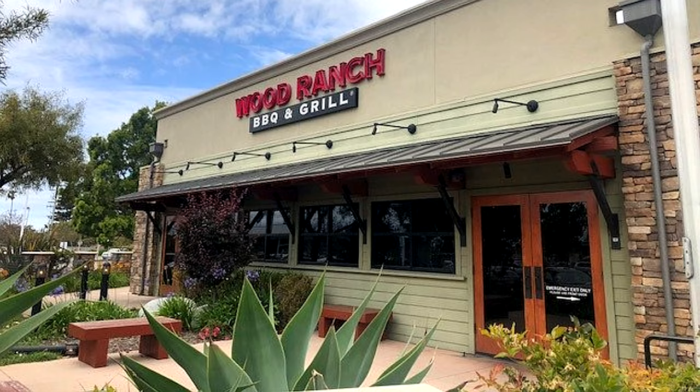Hey guys, today we went to Wood Ranch in Ventura, California and tried Ethan's brisket sandwich. Let's check it out.